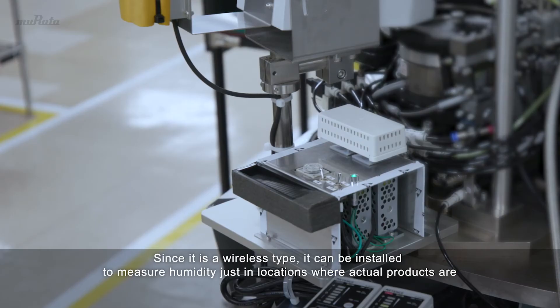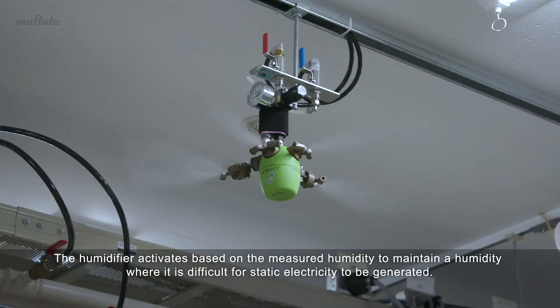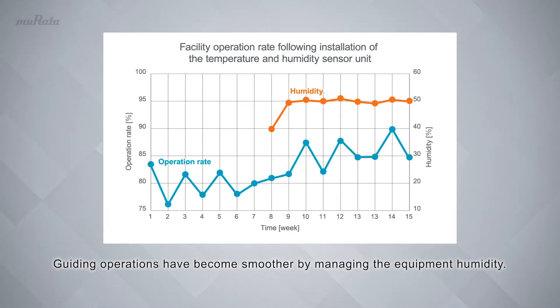Since it is a wireless type, it can be installed to measure humidity just in locations where actual products are, and can also easily be managed even if the number of installation locations increases. The humidifier activates based on the measured humidity to maintain a humidity where it is difficult for static electricity to be generated. Guiding operations have become smoother by managing the equipment humidity.